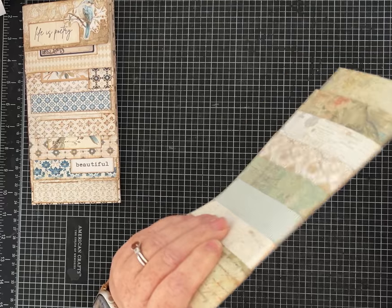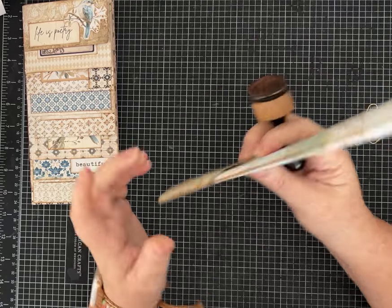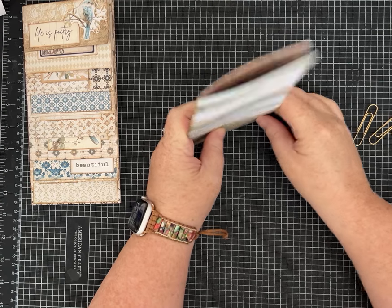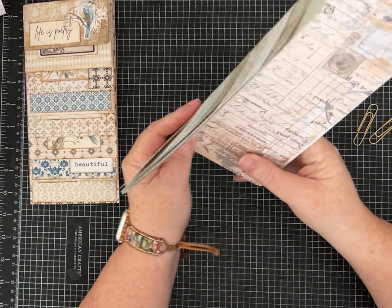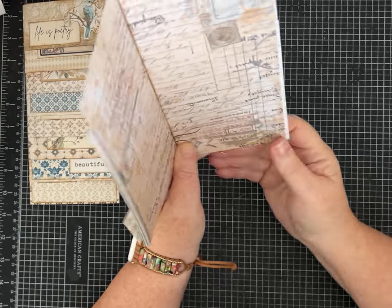I love to distress ink everything, so I'm sure I'll later go through and distress ink all of these pages. If you like that look, you might want to do yours before you sew it together — it's probably a little easier. I'm just not going to take the time on camera since I didn't do it before I got started.